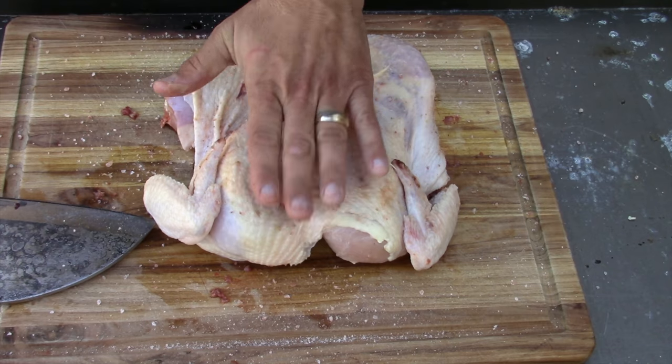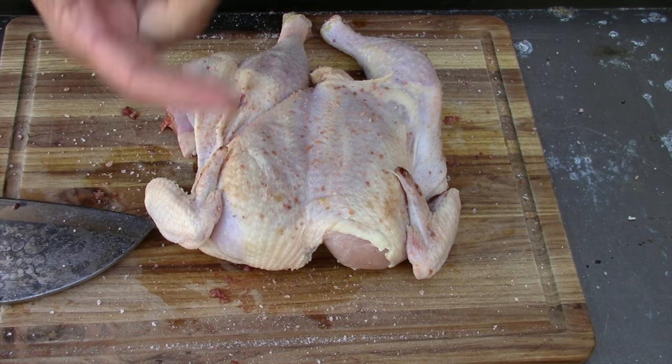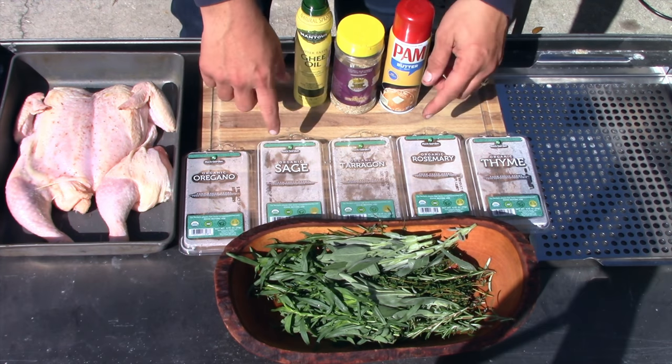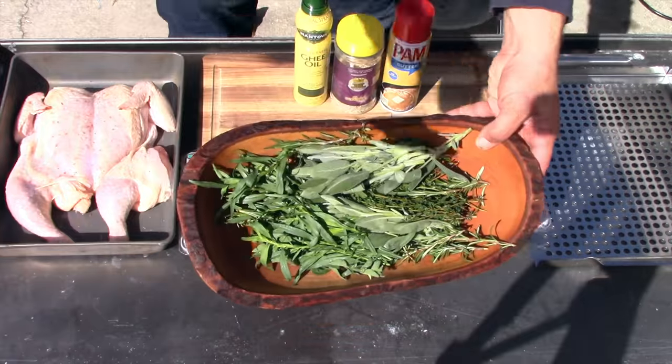I pressed the salt in and now I'm letting it sit in the fridge. Ideally you'd do this for a day or two, but since I'm going live later today, I'll let it sit for four or five hours so the skin dries out somewhat. Then I'll put it onto the Spider 22 pellet smoker adapter for the 22-inch Weber kettle. I went to the store and got some fresh herbs: oregano, sage, tarragon, rosemary, and thyme.